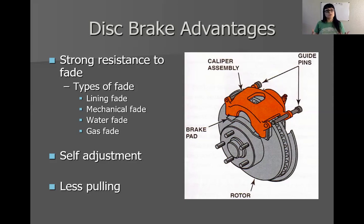Drum brakes, especially the duo servo kind, have an issue with pulling. Drum brakes can be a little bit moody in that sense because of the duo servo self-energizing action — you can get brake lockup on accident. That's part of what makes disc brakes advantageous. We don't have the advantage of a self-actuating brake, but because of that, we also don't have accidental lockup. So we have less pulling when it comes to disc brakes. That will make a lot more sense when I get into duo servo drum brakes next week. Disc brakes don't have issues with pulling when working normally, which means they're very consistent.